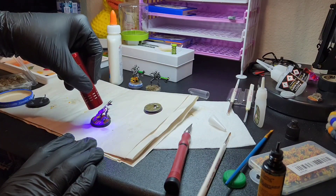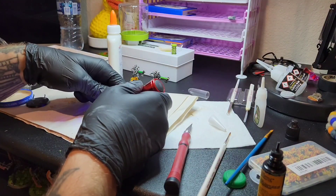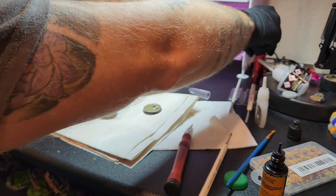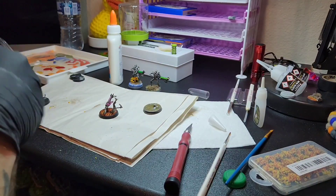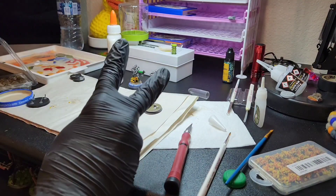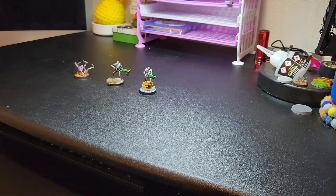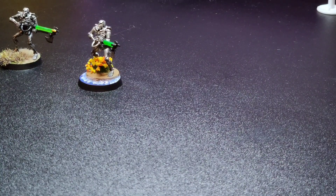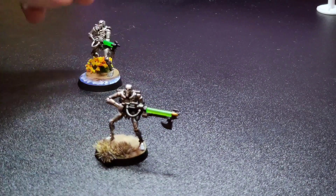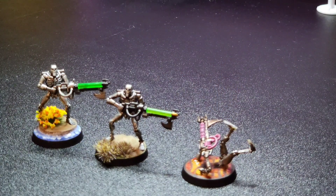After the fact, I think I probably could have spent less time curing this step, but definitely spend the full four minutes curing if you're doing the whole base. Still learning, so please bear with me while I work through things.